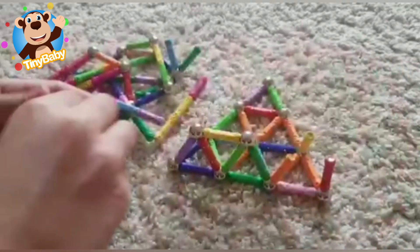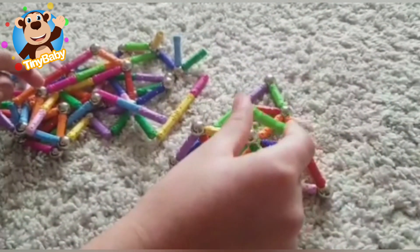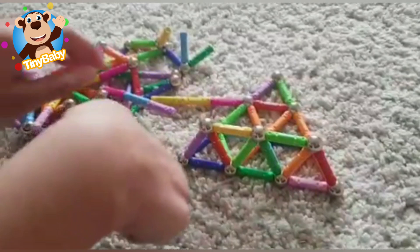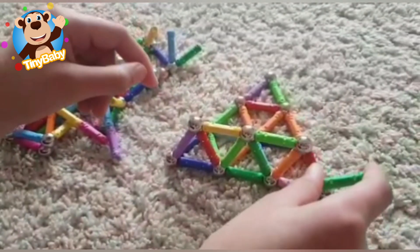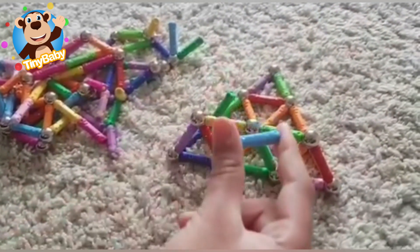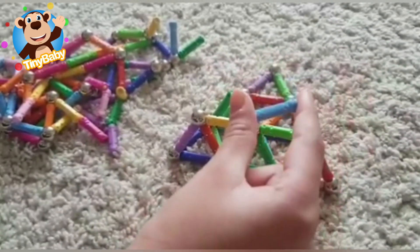Green magnet stick, light green magnet stick, where are you? Here I am, here I am, how do you do? Dark green magnet stick, dark green magnet stick, where are you? Here I am, here I am, how do you do? Light blue magnet stick, light blue magnet stick, where are you? Here I am, here I am, how do you do?